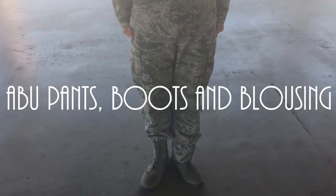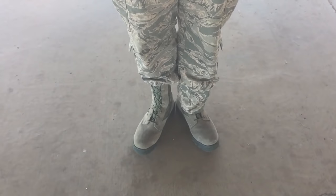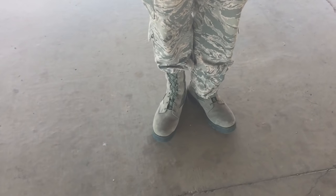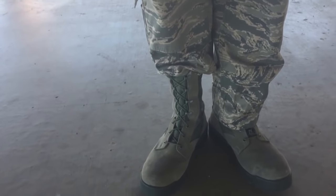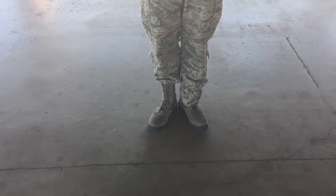We're going to go over your pants and your boots with blousing. I'm pretty sure you can see the problem here already, but a lot of people can't seem to figure it out. You can see his left boot is bloused and his right one is not, but there's even more wrong with this than you think.